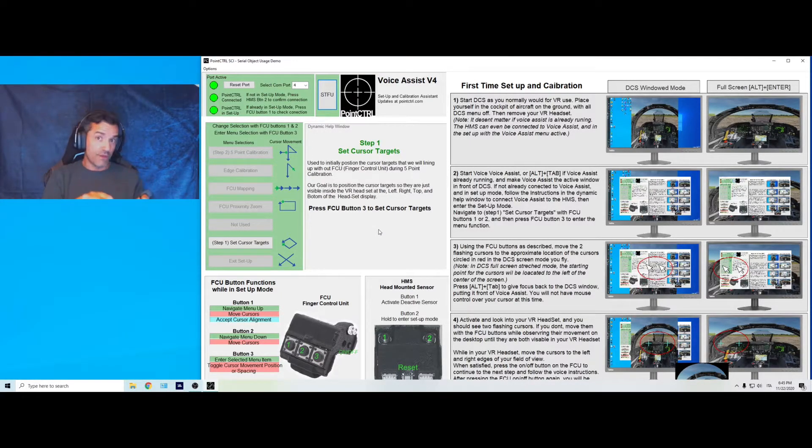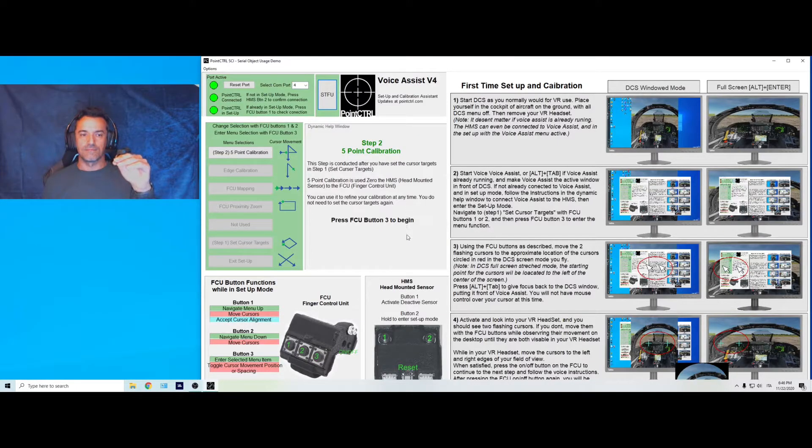We do this preliminary step only so that when we put the headset on and do this again for real, the cursors won't be outside our field of view. Once you've entered Set Cursor Targets, you see two cursors flashing horizontally. Bring them closer, confirm with on/off — accepted. Then you see two cursors spaced vertically; bring them closer so they are just visible inside your vertical field of view, then confirm again. Cursor targets saved, exiting to setup menu.